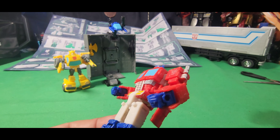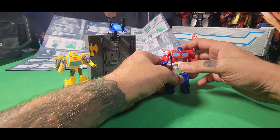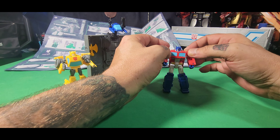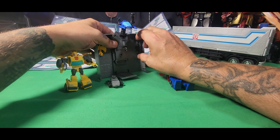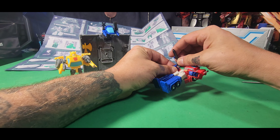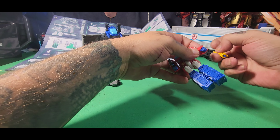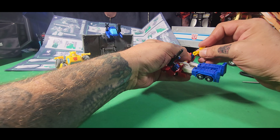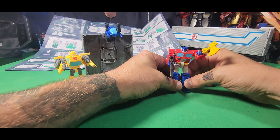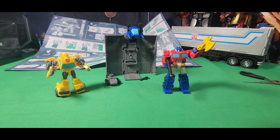Here he is up close — there's his head, his chest, his legs, his hands, and of course the back, which isn't very pretty. But for something this small, they don't want to spend a lot on engineering. We can give him his blaster, and of course grab this out and give him his axe.